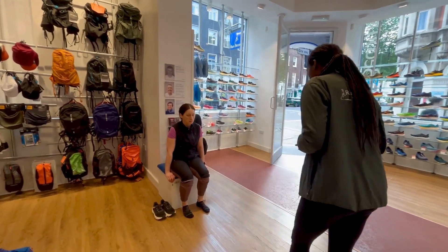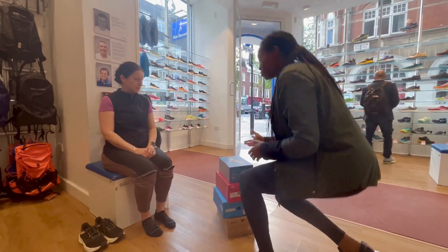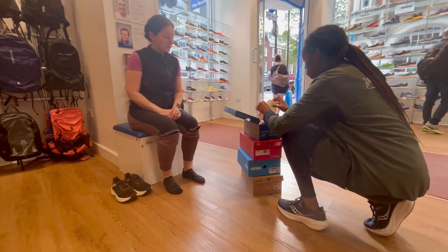After all of that is done we will bring a selection of different brands and models to compare, and watch you run outside in each of these selected models to see how your body reacts to them.